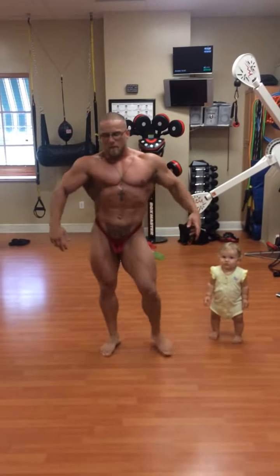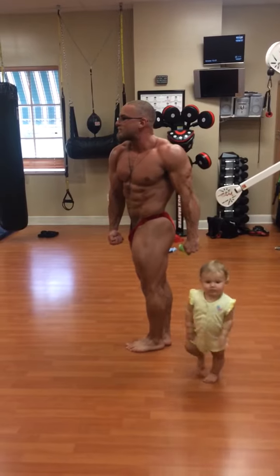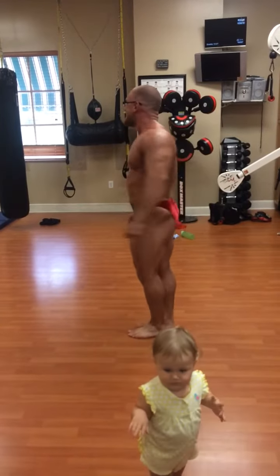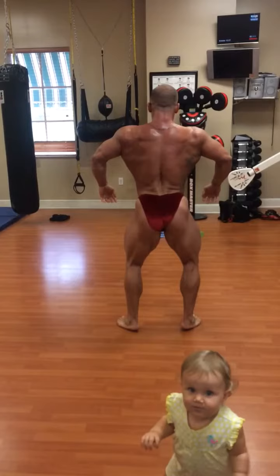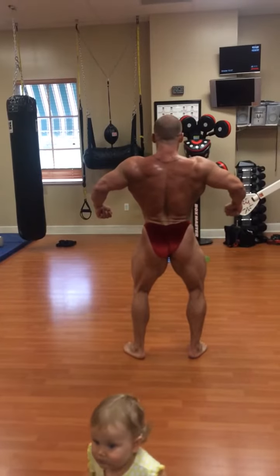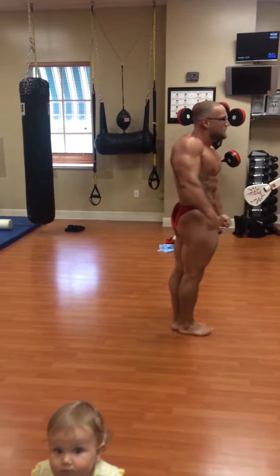Core turn to the right. Chest up. Abs in. Face to the rear. Set them. Open it up. Lean back. Drop your arms. Lean back more. Core turn to the right. Set it.